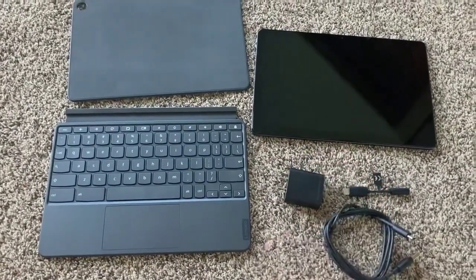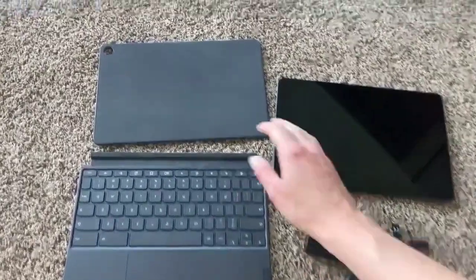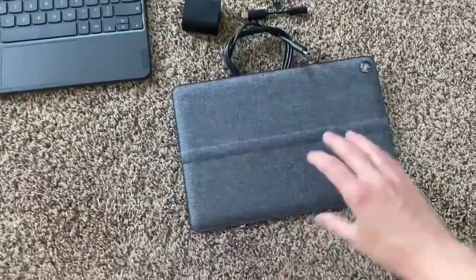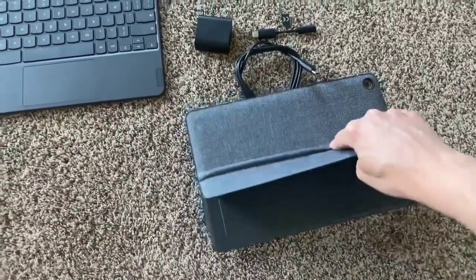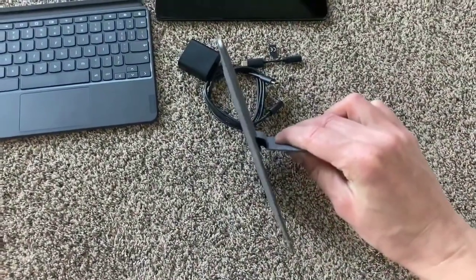As the Lenovo IdeaPad Duet is a Chromebook, it runs Chrome OS rather than Windows. This means that not all of the usual desktop drawing applications will be available. However, it can run Android apps, which gives you access to quite a lot of good drawing and digital art applications.